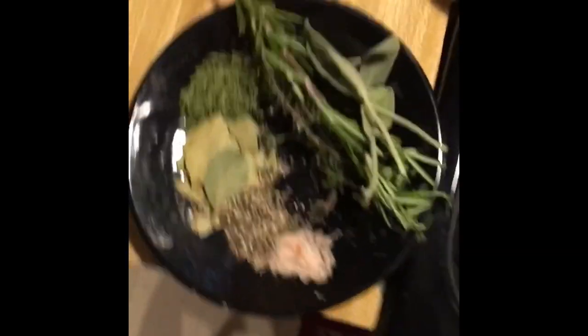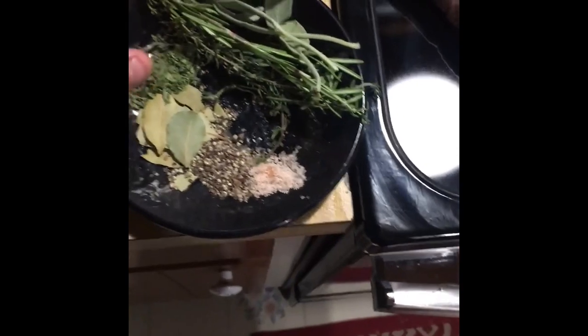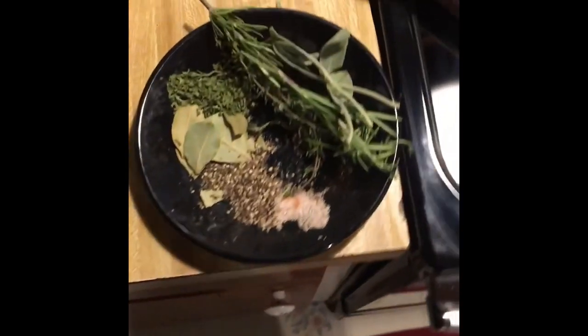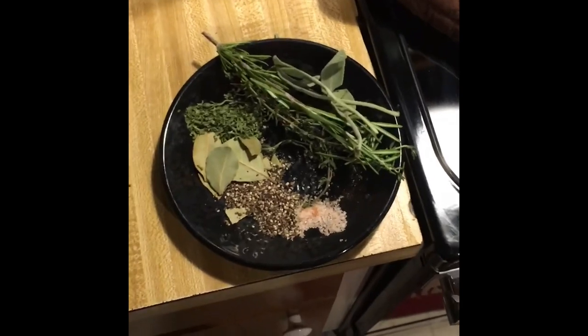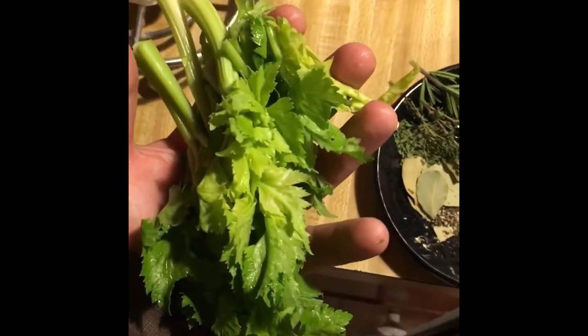Also going to add some aromatics: some dried parsley — fresh would be better — some bay leaves, some cracked pepper. If you can get whole peppercorns that'd be better. Just a tiny bit of salt for right now, hoping that might draw out any blood that's left in the bird. You can add more salt at the end to taste, but definitely don't want to overdo it. Got some rosemary, fresh thyme, a few sage leaves, and all the leaves from the celery.